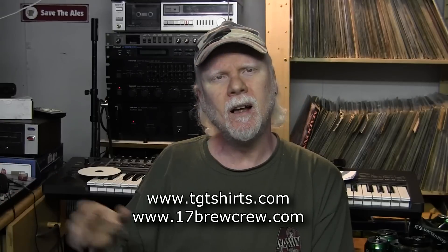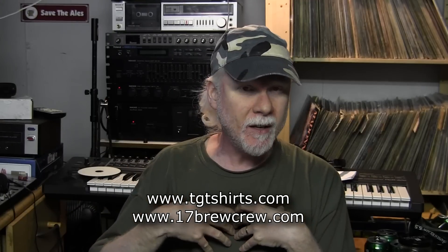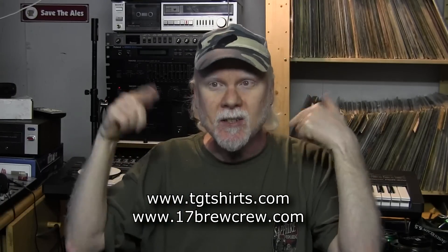I'm really enjoying this — it's probably one of the better beers I've made in the past six months. Cheers to that. Before I go, if you want to buy one of my shirts, it's tgtshirts.com. If you want to join a great homebrew forum and talk with our community, it's 17brewcrew.com. You can ask me a question directly or put it out to the whole community.